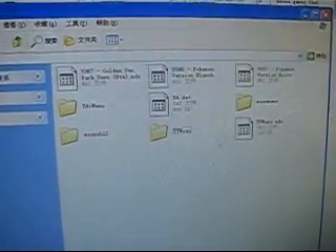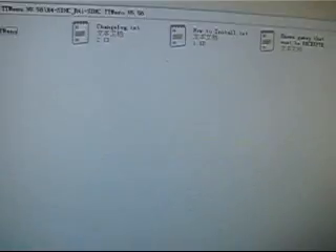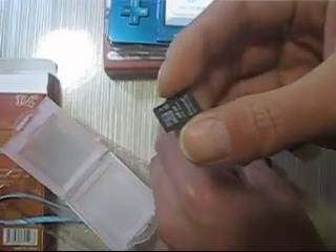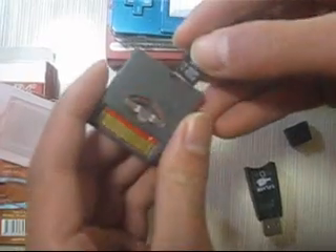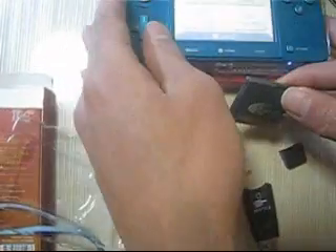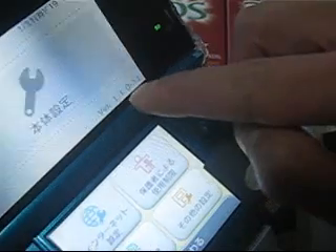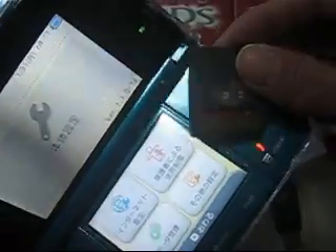Done. We have completed the kernel installation. Let's take out the memory card from the computer and insert the 16 GB card into the R4i 3DS card. You may have noticed this 3DS system version is 11.0-1J — this is the Japanese native version of the 3DS.